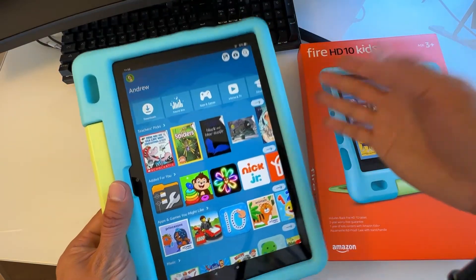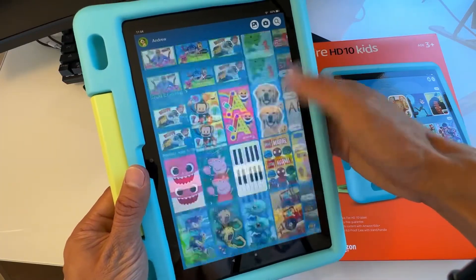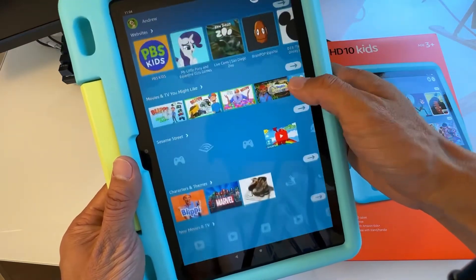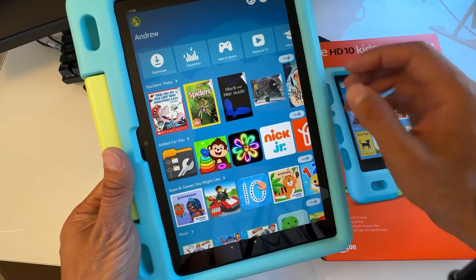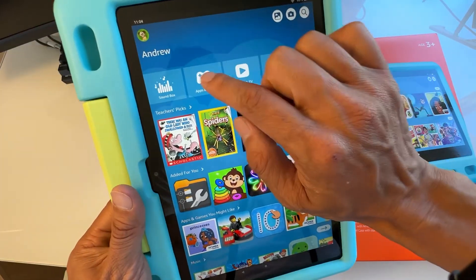To make the screen brighter, swipe from top to bottom and slide the brightness slider up. Congratulations, you've just set up your Fire HD 10 Kids tablet! This runs very smoothly right now, but as you install more apps it may get slower. I'll show you another video on how to fix a laggy or slow tablet. There are lots of apps, books, and movies available right away.